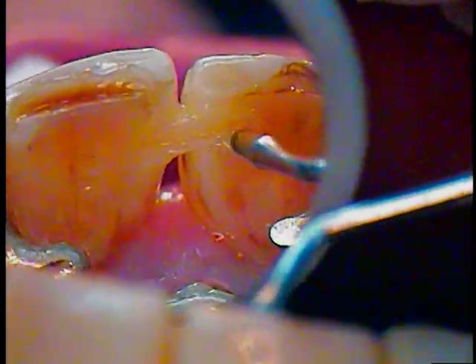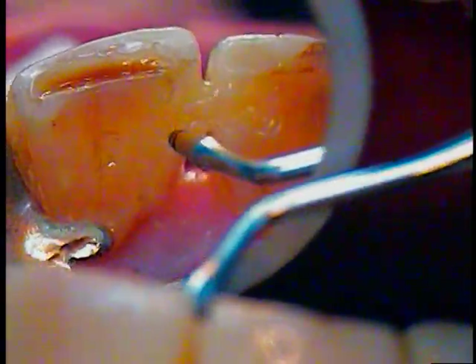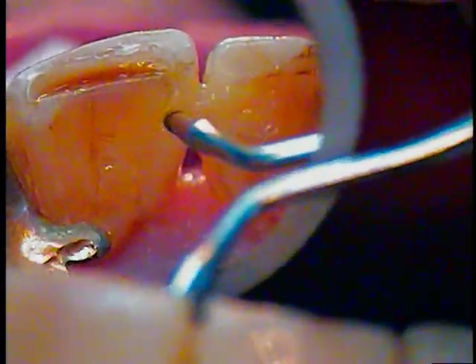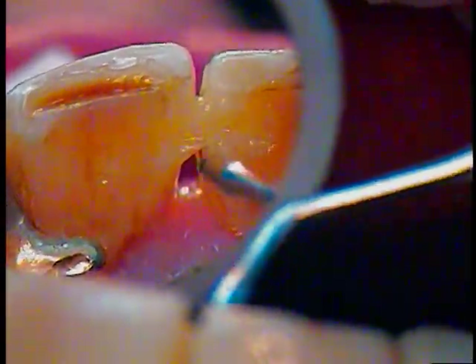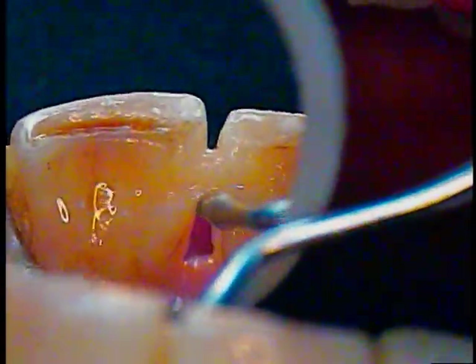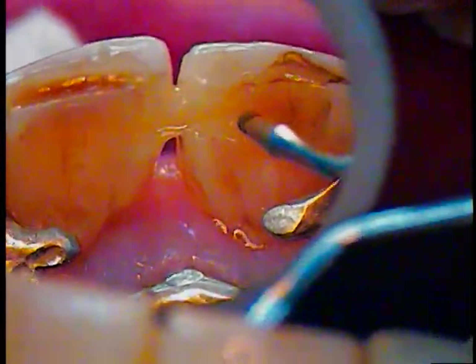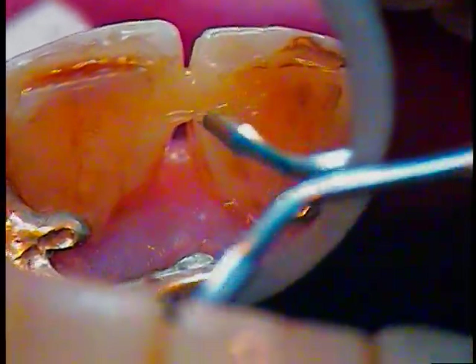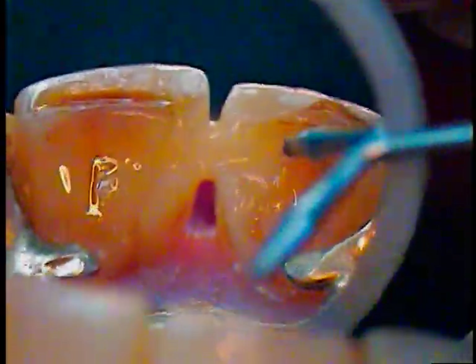If this is difficult to do the first time, you can do it on a model — just take a typodont and do it direct. Just practice dimensions and technique. So just make sure it's all tucked in there nicely. This will be the first cure; we'll lock everything in.